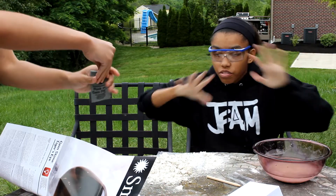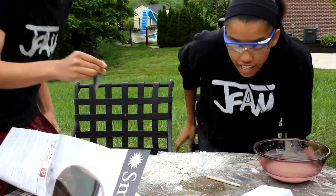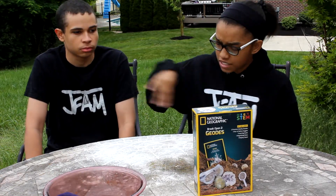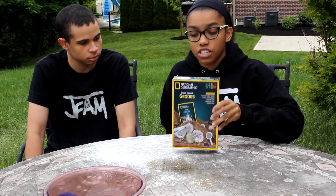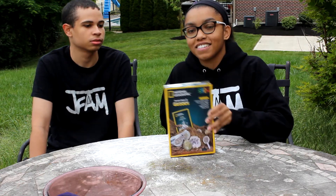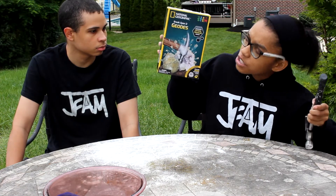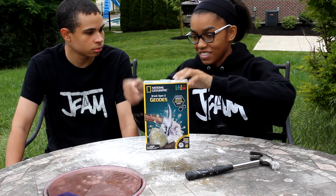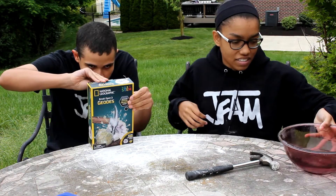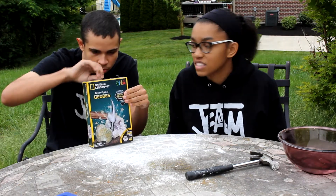Now we're going to clean all this up and then get ready to do the National Geographic set. We cleaned up from the Smithsonian, except for this sand part right here — I couldn't really get that off the table. We are now going to tackle the National Geographic Break Open Two Geodes set — 'Discover crystal treasure inside.' The box actually shows using a real hammer to break open the geode.